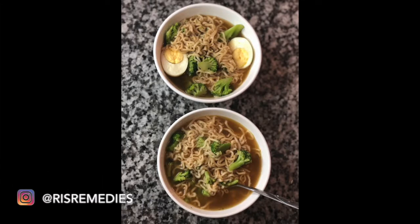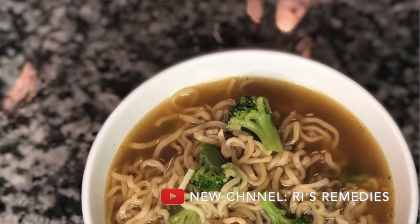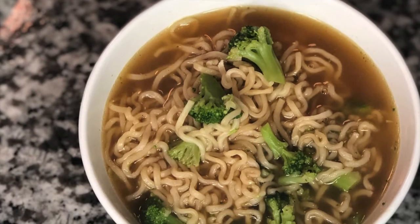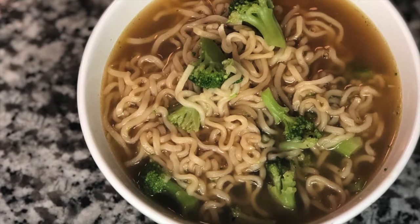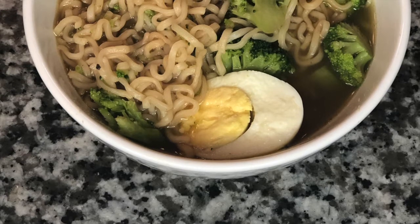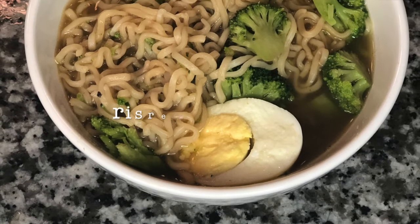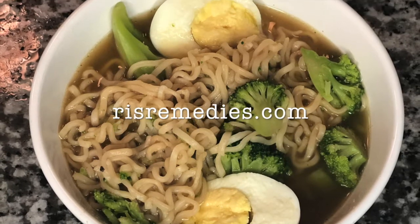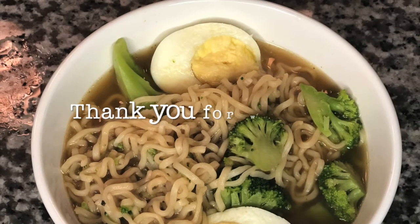I had to come back and tell you this really quickly — all details to this recipe will be linked down below. It will take you to my actual blog, my actual website, where I will give you the details. If it's something that I missed in the video, always remember to go and check my blog, because that's where the details are going to be. Love you guys. Bye.